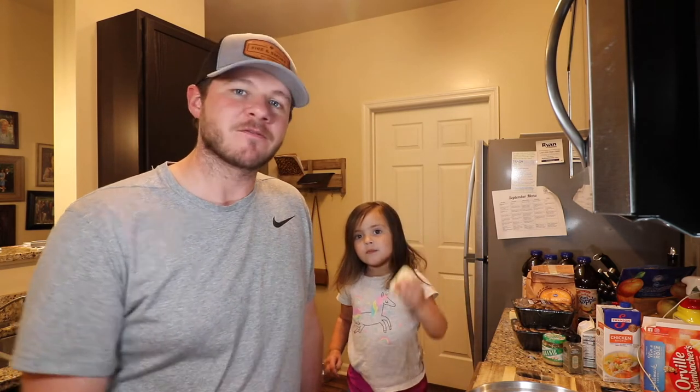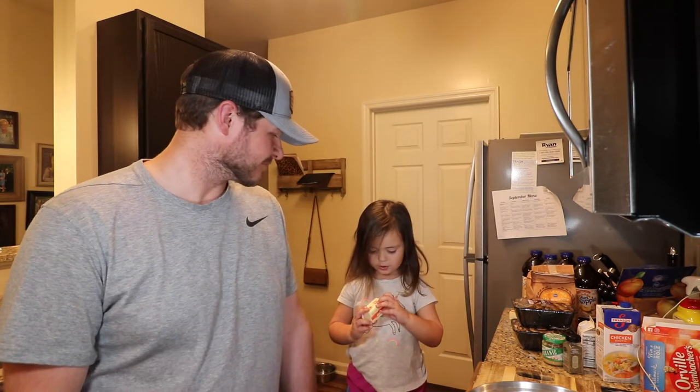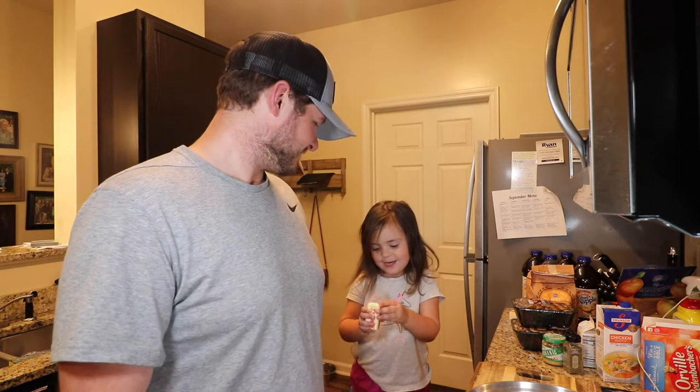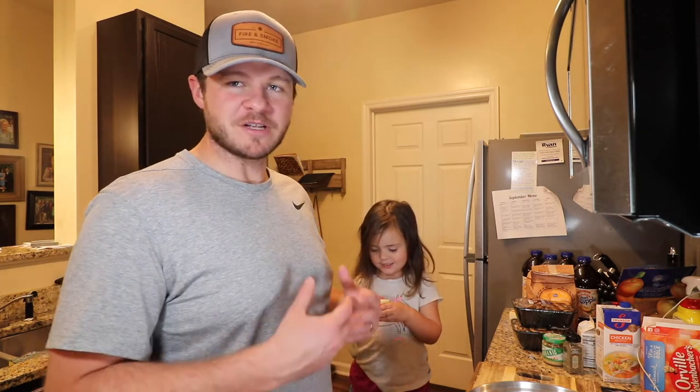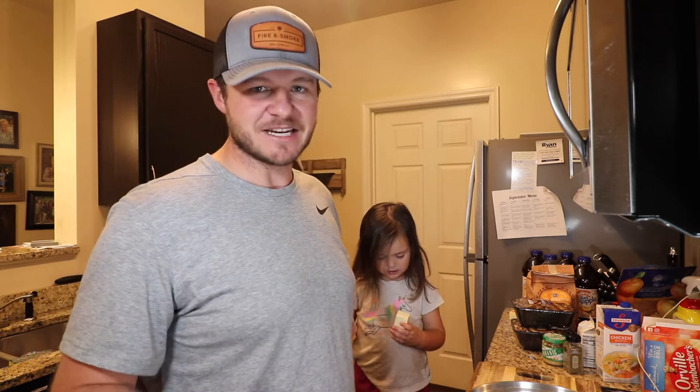We're going to make cream of mushroom soup with butter from scratch. You know, butter is better. I love butter. Everybody loves butter, Charlotte. And it's really yummy. Let's get into this.